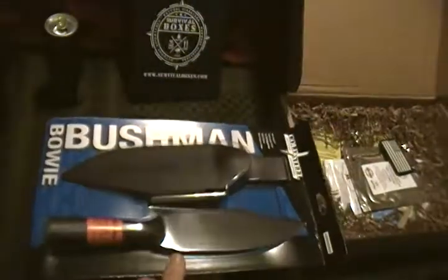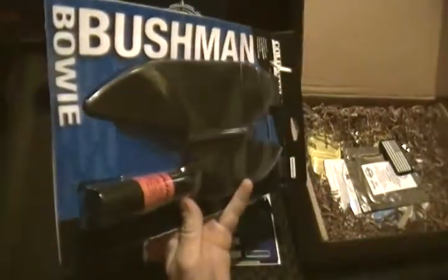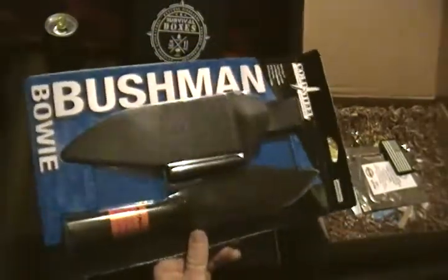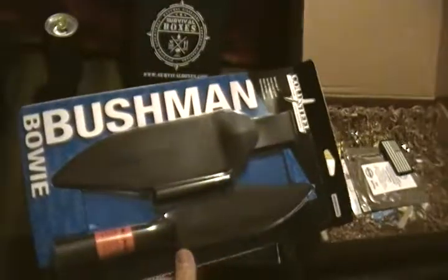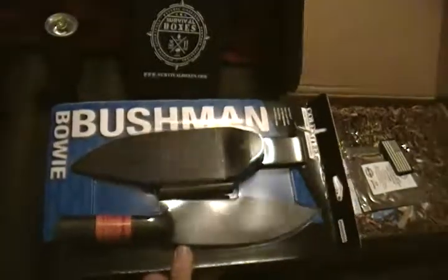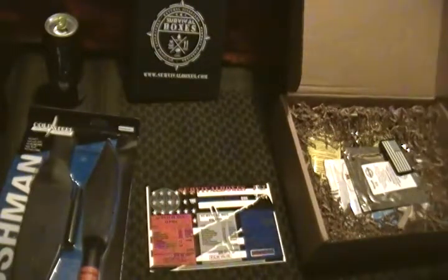We do have the large Cold Steel Bushman Bowie knife. This is actually a spearhead knife, so it wouldn't take much to sharpen down a stick, attach this to it, and have a nice throwing spear or hunting spear. I live in north central Florida — wild hogs are rampant out here — so if I ever was in a survival situation or a SHTF scenario and went out hunting, I'd probably want this. The value on that big boy is $32.53, and that is a majority of what came in the box.